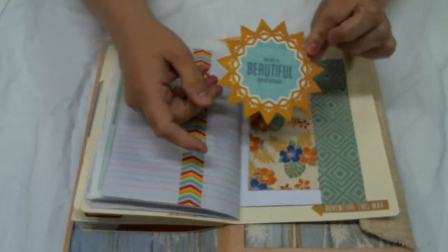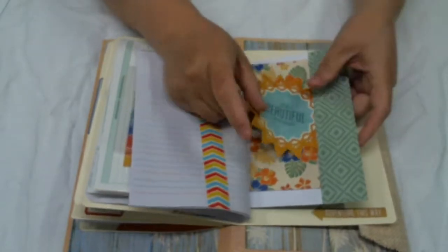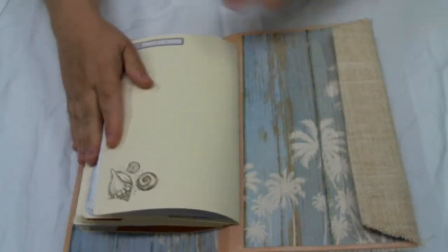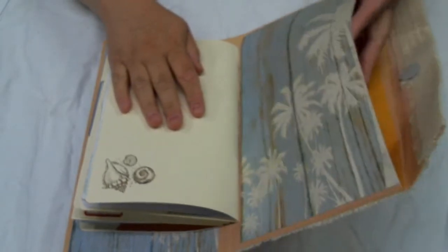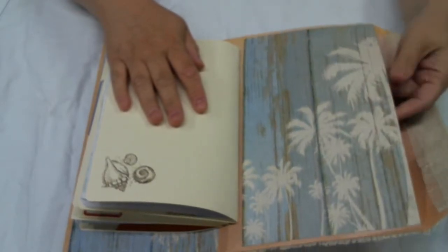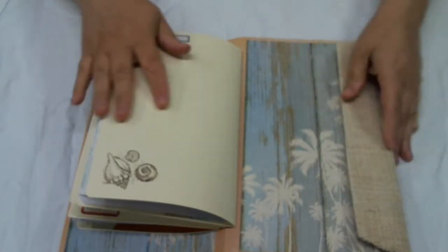I've had this one in my stash for a while — I love the sun on it, and I thought it'd be cute to just throw it in there. There's another tag, and that's the end of the signature. This end is magnetized, and I've left it open so you can put concert tickets, flyers, or anything fun — your summer bucket list, little mementos from your summer.